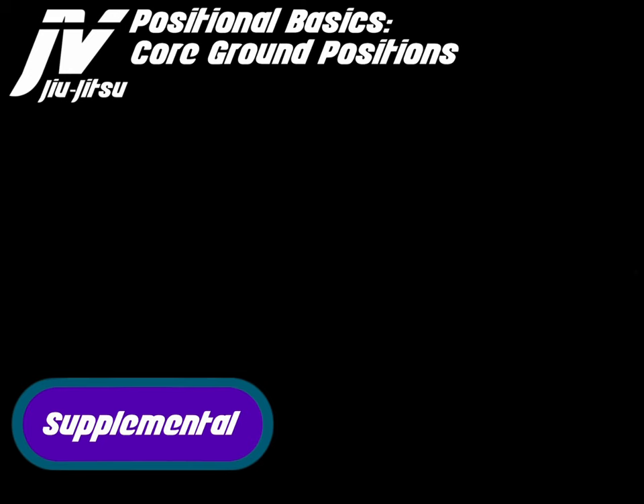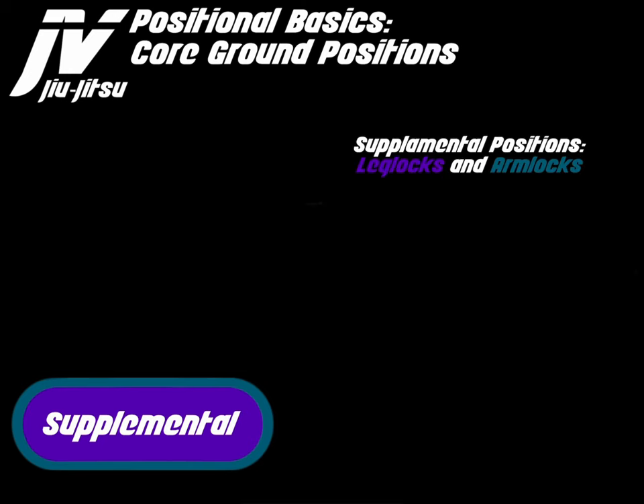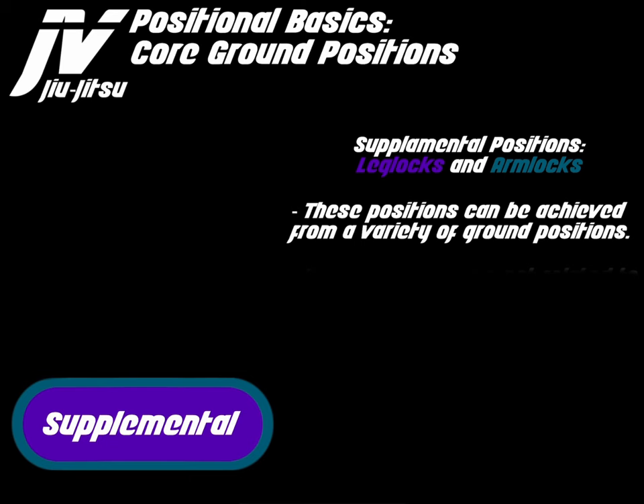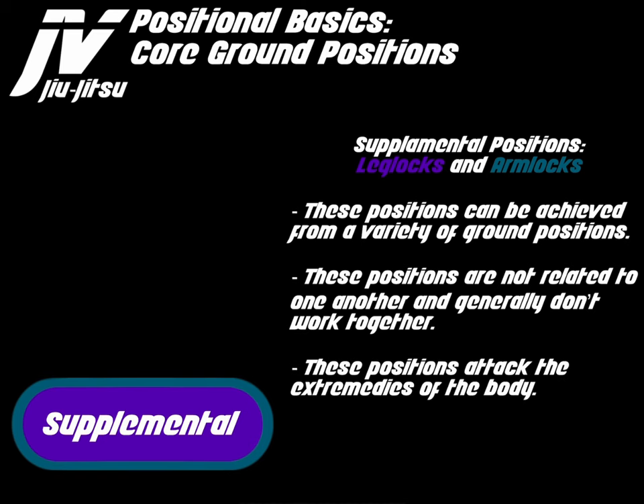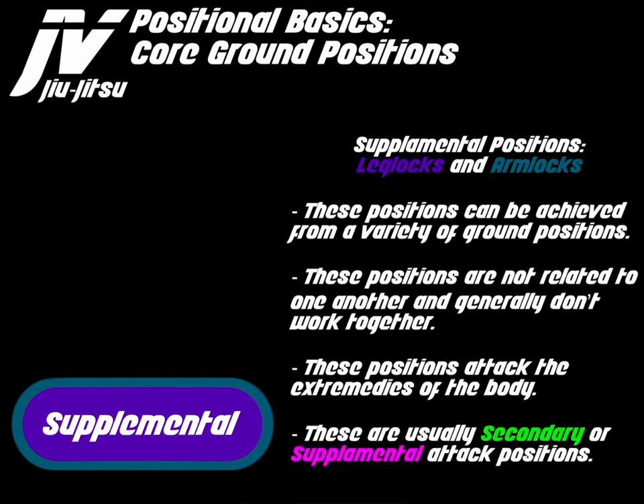Supplemental positions are made up of leg locks and arm locks. These positions can be achieved from a variety of ground positions. They are not related to one another and generally don't work together. These positions attack the extremities of the body — the legs and the arms — and are usually secondary or supplemental attack positions.